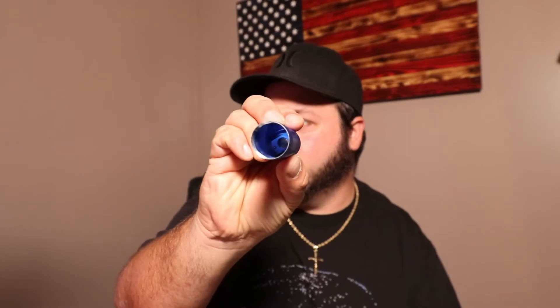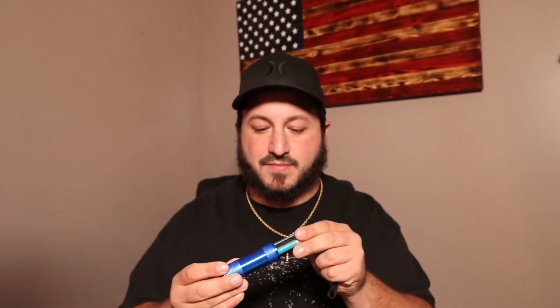Nothing to it at all — just cheap run-of-the-mill flashlights you can find anywhere. The red one is completely identical, so we don't have to go through that. As you can see, very intense light for $3 — technically $1.50 per flashlight because there are two in a pack for $3. Let's kill the main light and take a look.